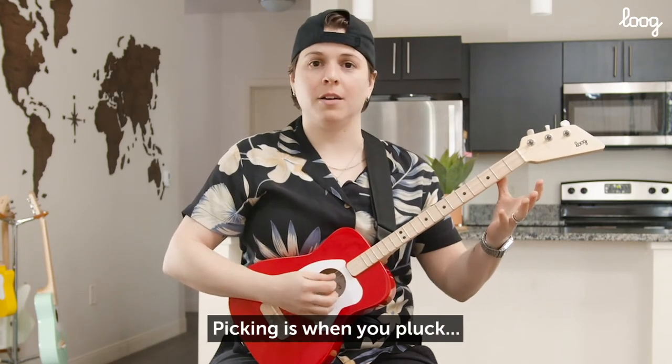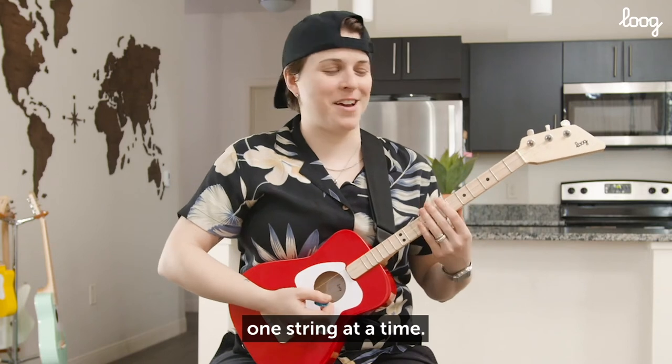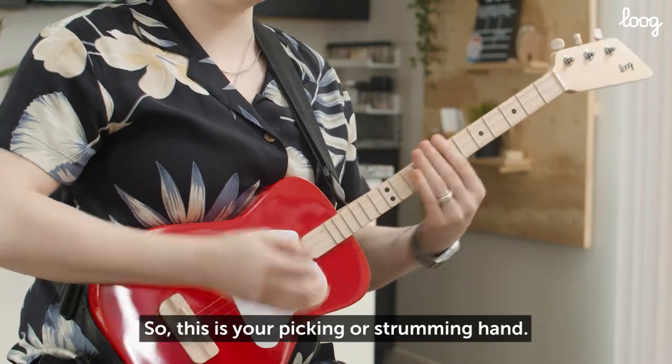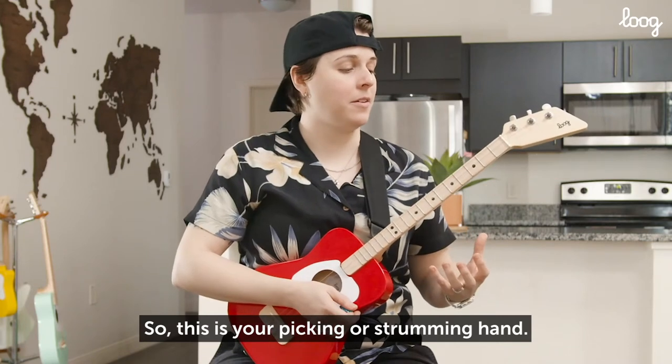Picking is when you pluck one string at a time, and strumming is when you play all three of them. So this is your picking or strumming hand.